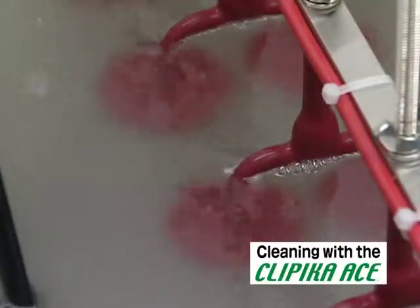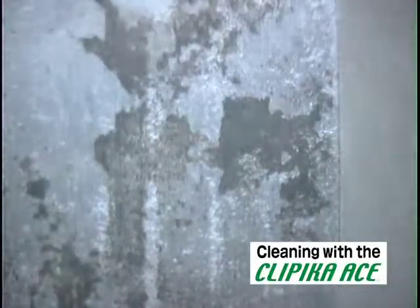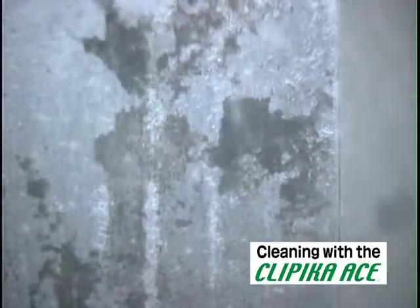The Clippica Ace uses a specialized cleaning fluid that permeates the dirt on the mold surface. It swells the contaminants and cleanly detaches them.